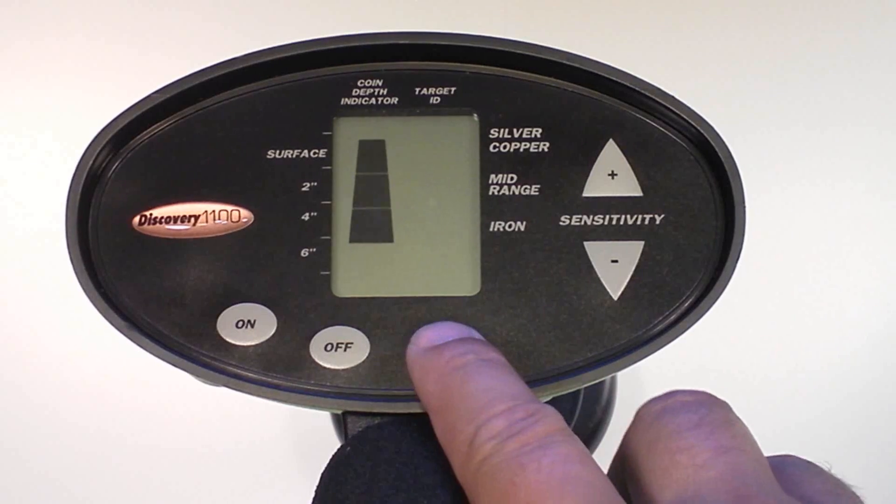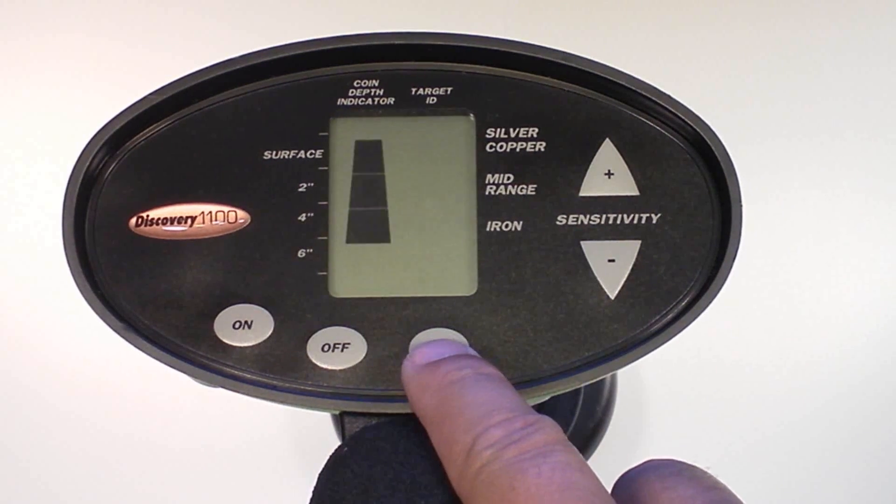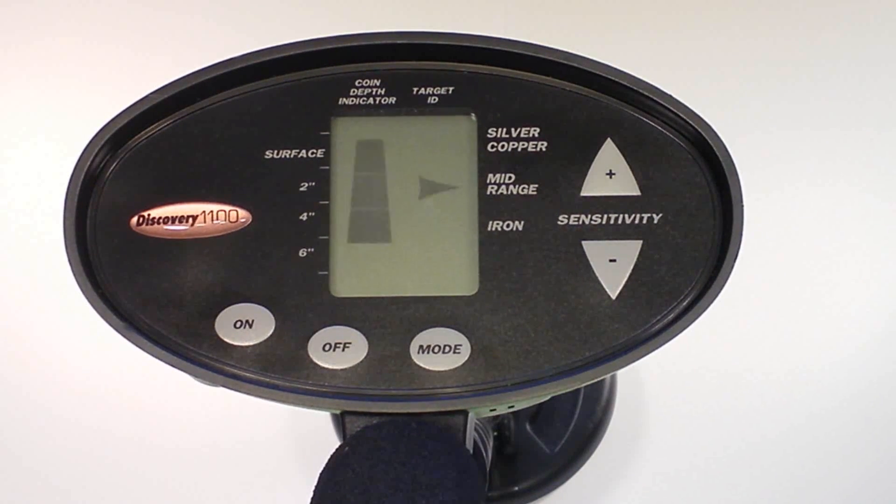The mode touchpad allows for the elimination from detection of unwanted metal objects. By pressing mode, the user toggles among four different discrimination settings. Each first press of mode will be followed by a distinctive tone or tones indicating the detector's stored discriminating settings. A high tone means no objects are eliminated. A low tone means iron or ferrous objects are eliminated. A medium tone means mid-range metals are eliminated. Low and medium tone means that iron and mid-range metals are both eliminated. The detector will store the current discrimination setting until the power is turned off.